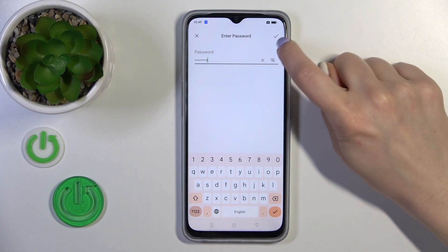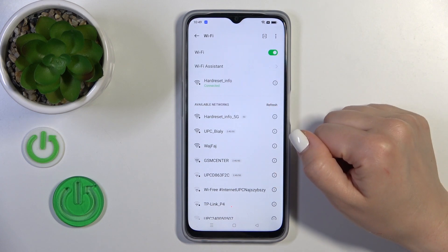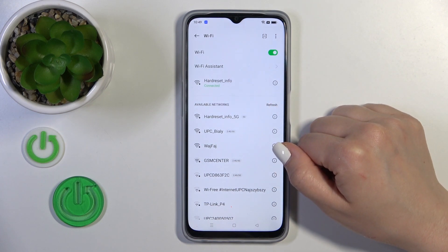After that, tap OK in the upper right corner, wait a second, and now we can see that we're successfully connected to this network.